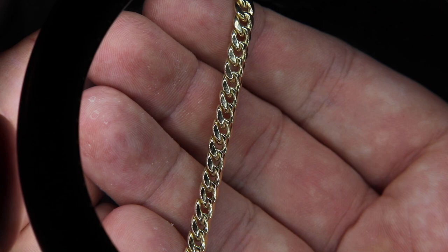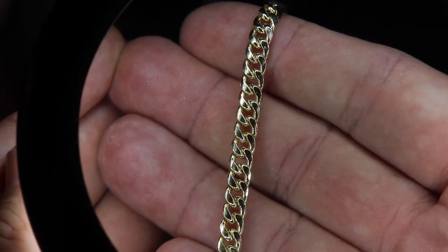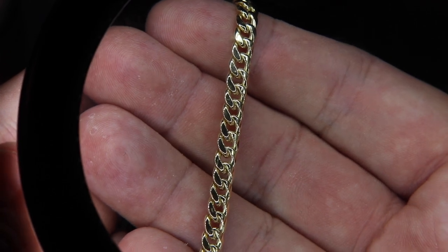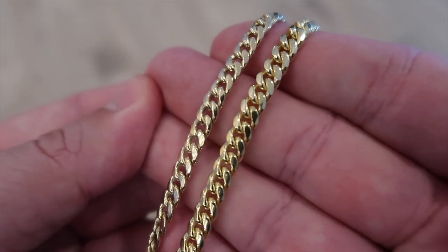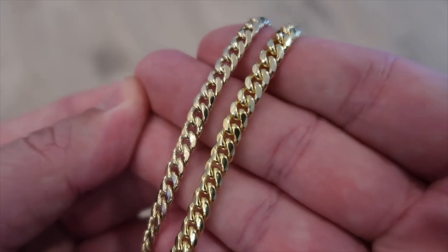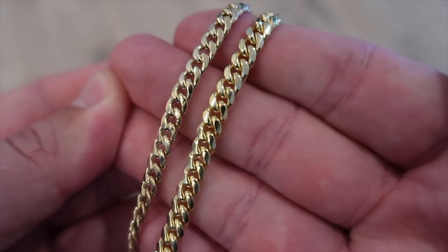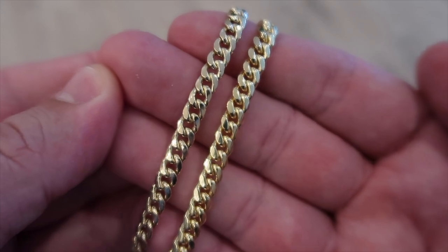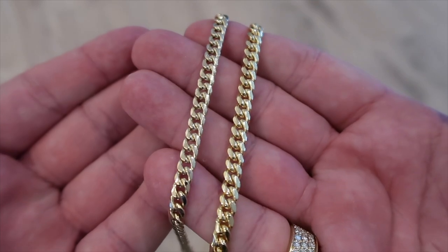Let's talk visual, because that is a very important thing for a lot of people. Generally with hollow chains and link chains — these Miami Cuban links — they kind of look bubbly because you can't get the proper diamond cut or filing on the links to give it that classic Miami Cuban link look. Side by side: on the left we have the six millimeter hollow Cuban link, on the right is a six millimeter Miami Cuban link that I sell. Both are made in Italy, both are machine made.